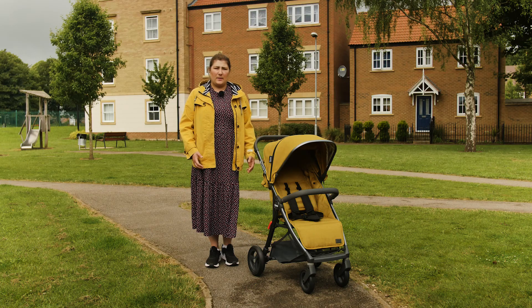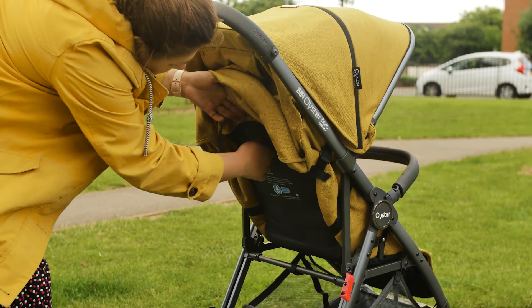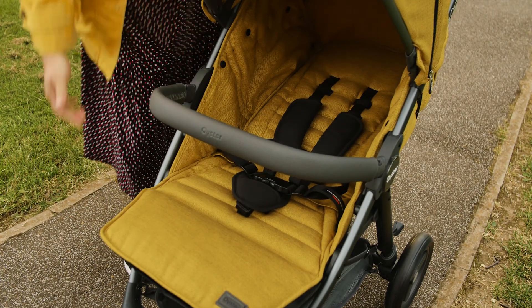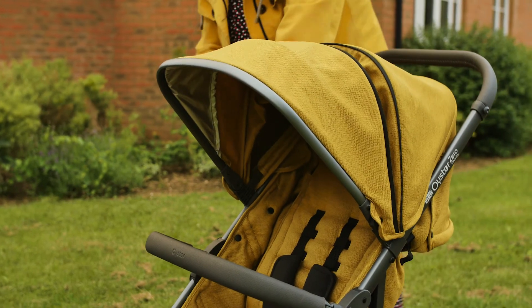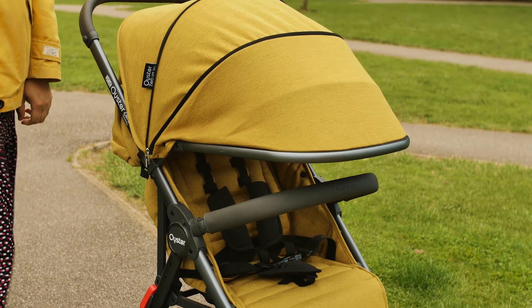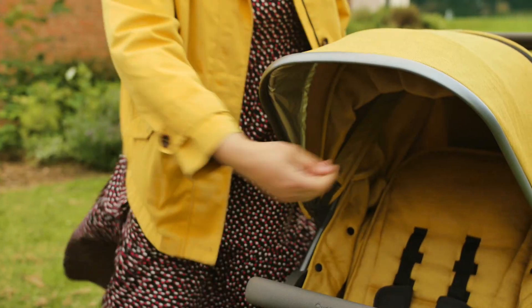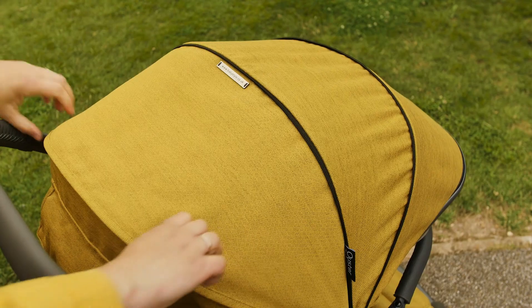The seat can be reclined to a lie-flat position using the strap recline system. Although we needed two hands to push the seat back up after baby had finished napping, we recognise that the strap recline helps reduce the weight of the pushchair and keeps the fold compact. The hood is covered in the same stunning fabrics as the seat unit. It offers superb coverage, always sheltering baby well from sun, wind and even drizzle. The flip-out sun visor gives that extra shade on brighter days, and we love the ventilation window which allows air to flow through to the seating area on hot days.